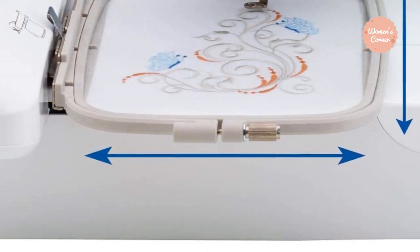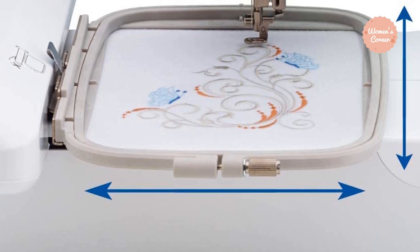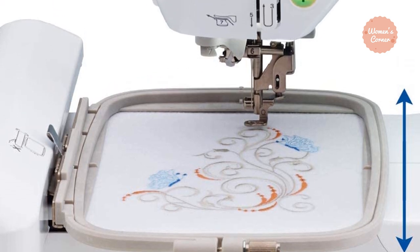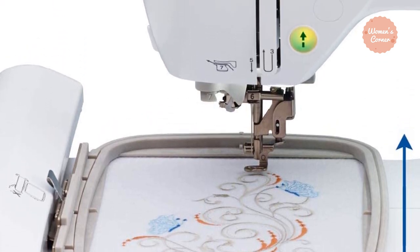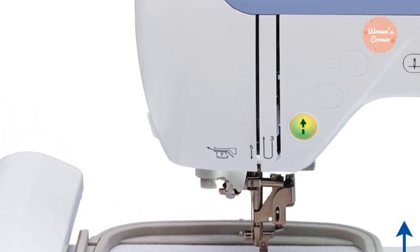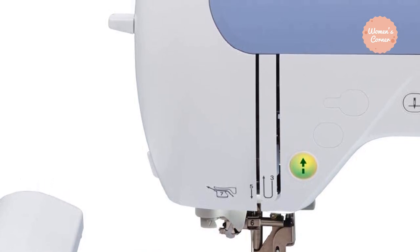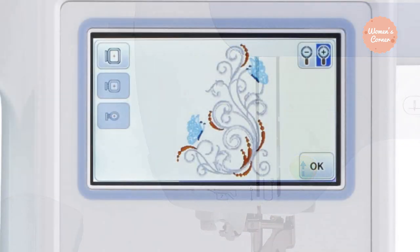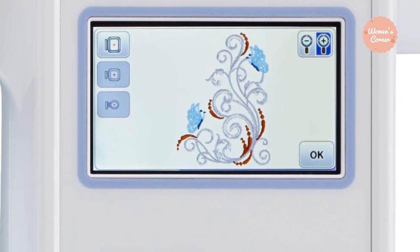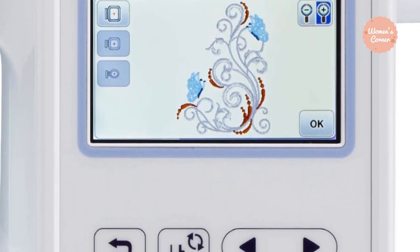The Brother PE800 Embroidery Only Machine won the Women's Choice Award in 2018 and is one of the best new Brother embroidery machines. The machine features beautiful florals, seasonal, and kids designs, plus 10 frame shapes with 14 stitch patterns. By just touching the lever, the threading process is automatically done for you — helpful when changing several threads in one project. It also has a built-in LED light to illuminate the needle area so you can focus closely on the embroidery design.